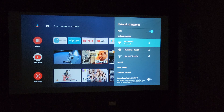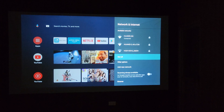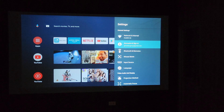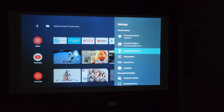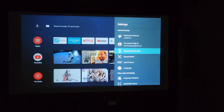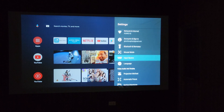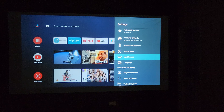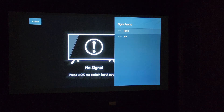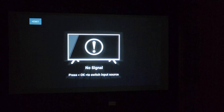Let me walk you through the settings. The very first option is Wi-Fi, where you can connect to both 2.4 and 5G networks. Next is Accounts, then Bluetooth and Remotes, where you can add Bluetooth accessories such as a keyboard or mouse. There's also Input Source — there's an HDMI port on the back so you can plug in an HDMI cable, or in my case an Amazon Fire Stick TV.